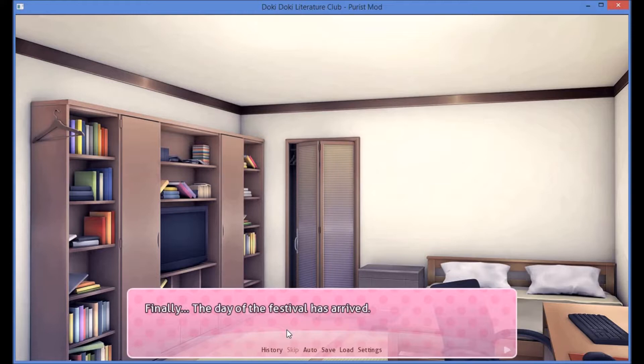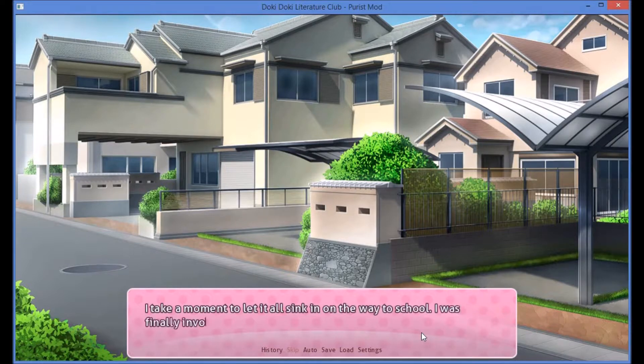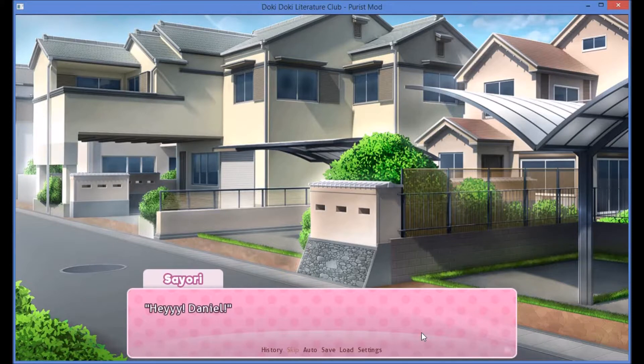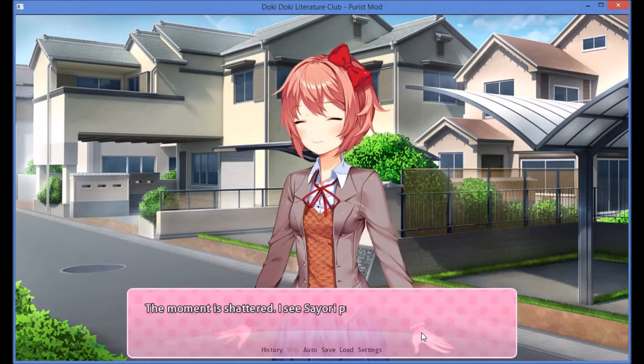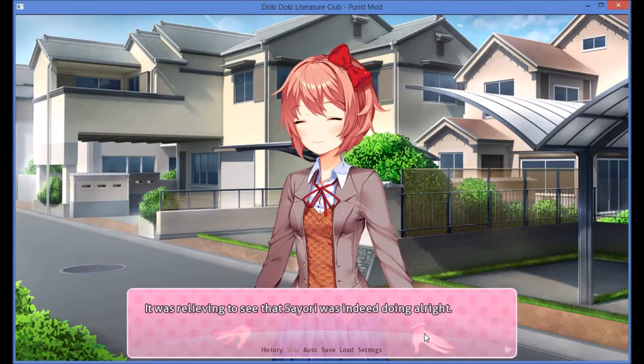Finally, the day of the festival has arrived. I take a moment to let it all sink in on the way to school. I was finally involved in something — a real school festival. I see Sayori practically bouncing off the pavement with a huge spring in her step. Her smile could have lit up half the street, and maybe powered at least half the town. It was relieving to see that Sayori was indeed doing alright.